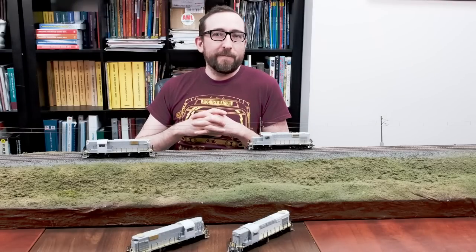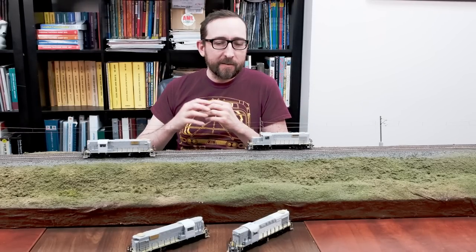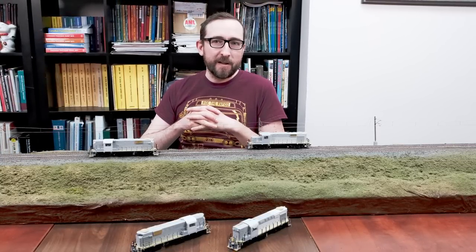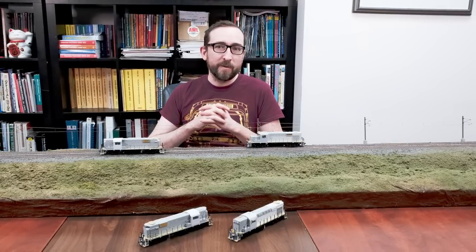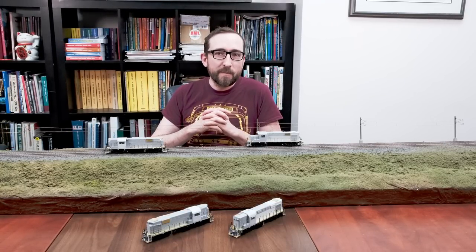Thanks once again for joining me for this quick look at our pre-production RS-18U, RS-11, and RSC-14 samples. The order deadline is coming up on February 15th, and we'll be going into production with these very soon afterwards. So please see your dealer, visit our website, and get your order in right now. Thanks once again for joining me and have a great day.